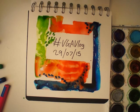I don't know about you, but I really like this painting. I'm definitely going to do the masking tape trick again. See you in the next vlog.